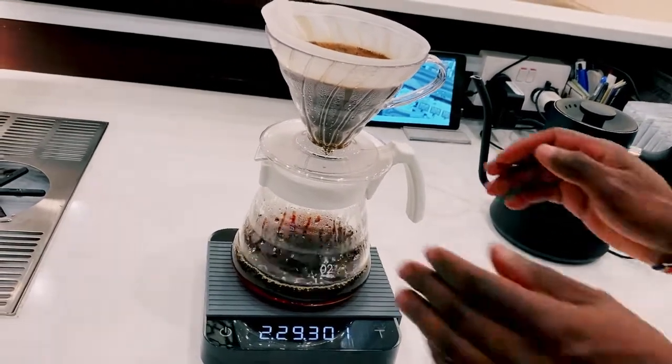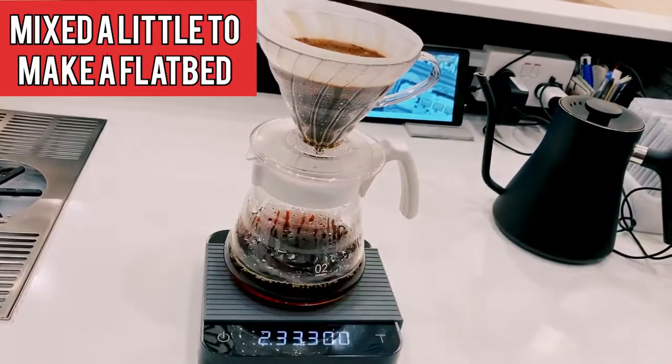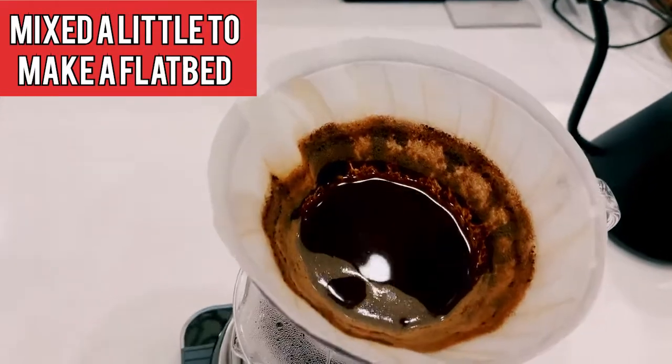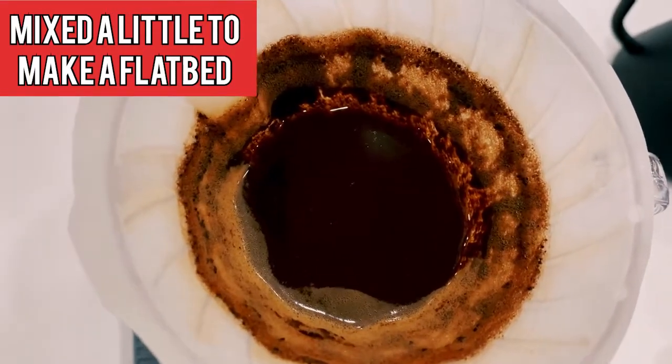At 2 minutes we swirl it a bit to remove the grains which are stuck on the wall of the dripper, so that we can have even extraction. We can call it a flat bed for our V60.